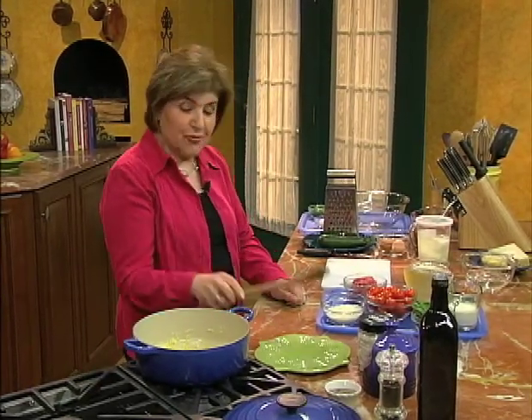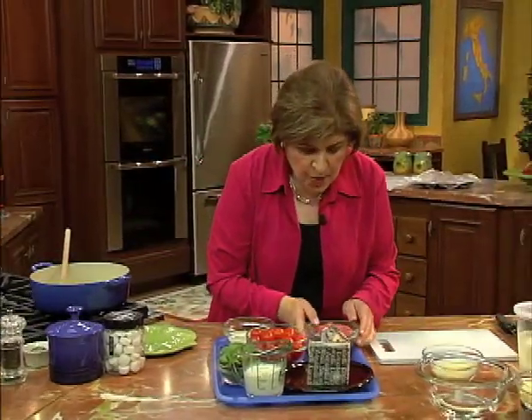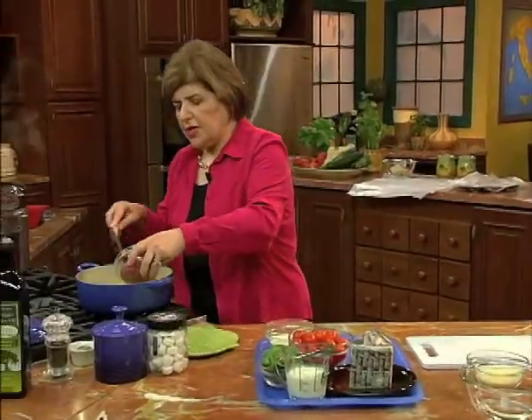Let's start with the pasta casserole first. I have some onions browning down right here. Once the onions are in, we want to add some meat. Here we have a half a pound of ground chuck, so that goes in after the onions brown.